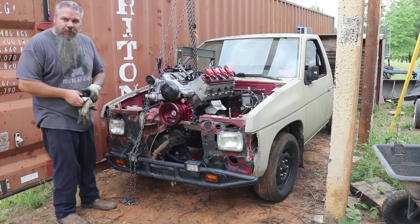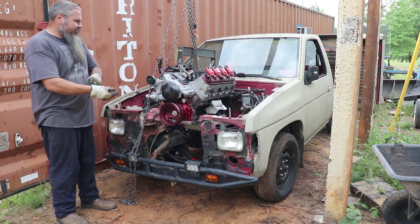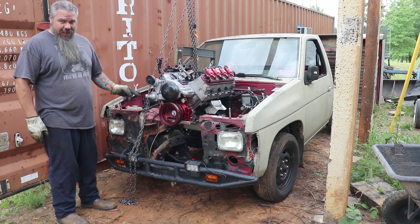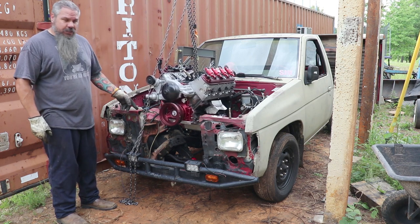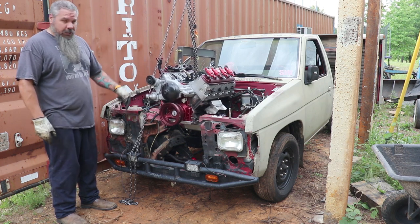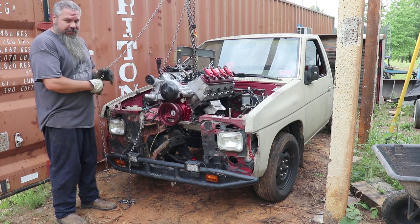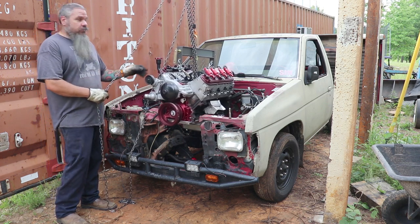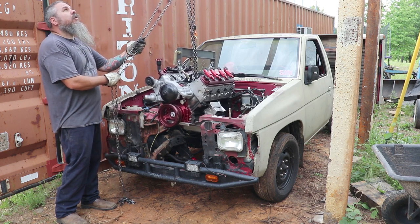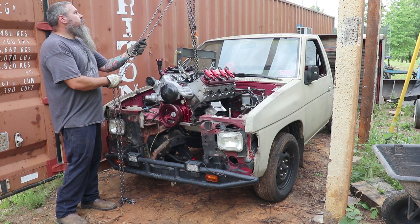What we're doing is an initial drop-in. I have no transmission hooked up — I'm strictly dropping this engine down into the engine bay to see what I have to do for motor mounts. It's going to go in and more than likely come right back out. We've got to see if I need to order some universal mounts or if we can work with what we've already got.